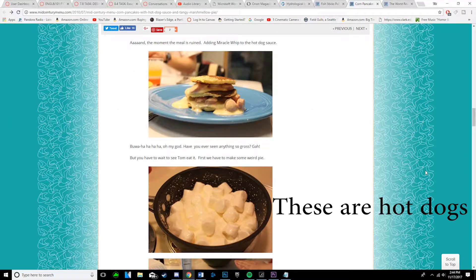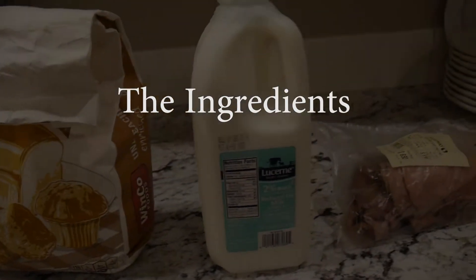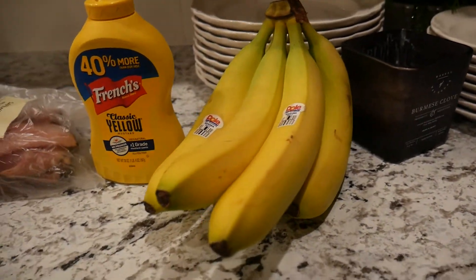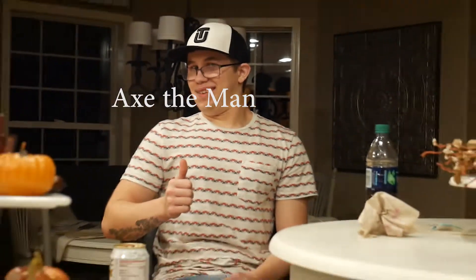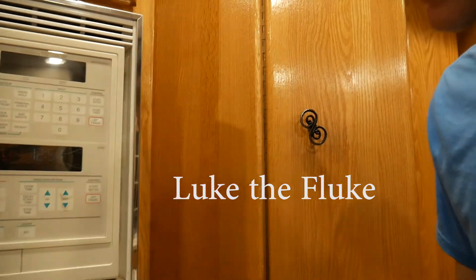God, this is such a stupid fucking idea. This is such a stupid thing. Axe the Man. Luke the Fluke. And...